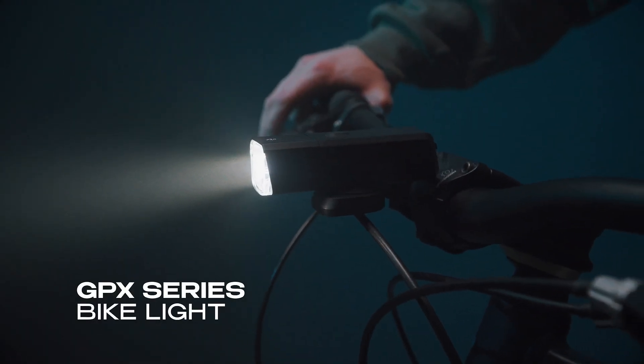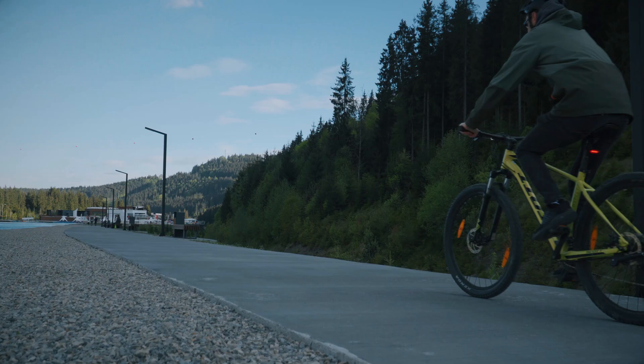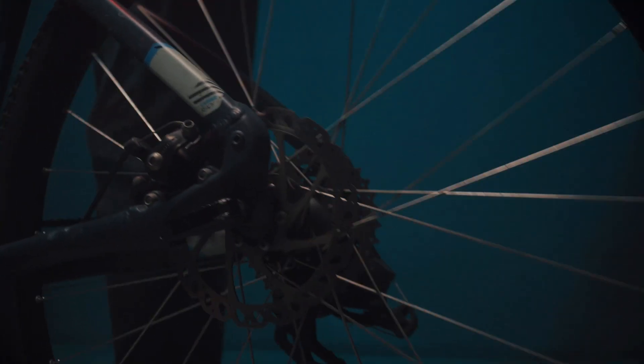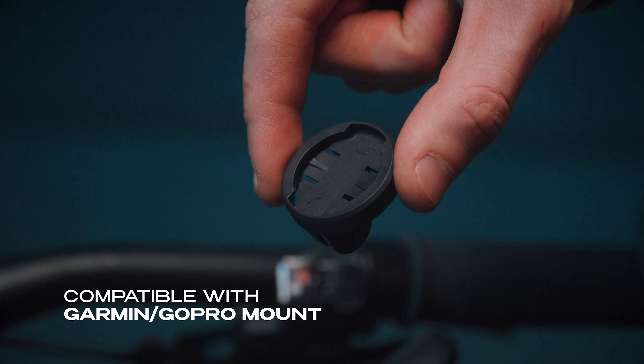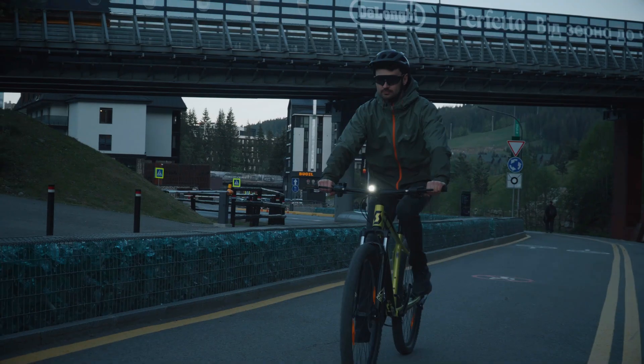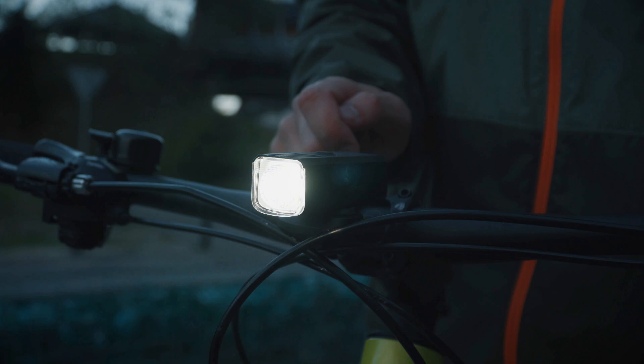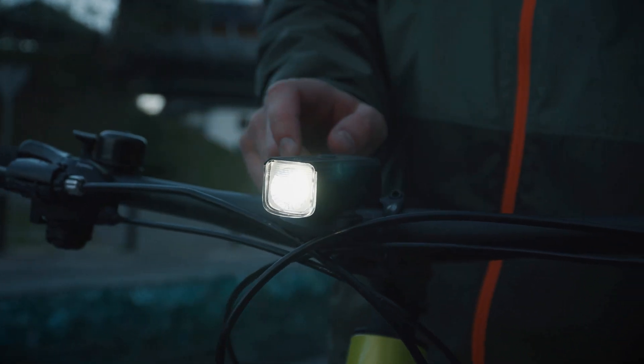Introducing the GPX Series Bike Light Set, engineered with multiple mounting options and enhanced power for superior night riding. Compatible with Garmin and GoPro accessories, equipped with four steady modes for balanced night visibility and endurance. Featuring our exclusive GPX Strobe for maximum attention.